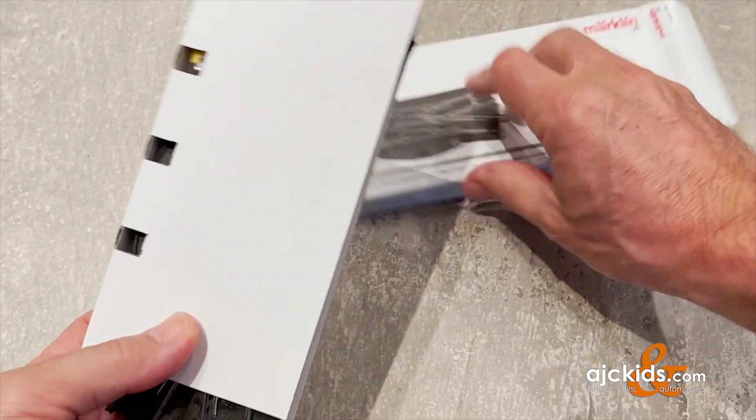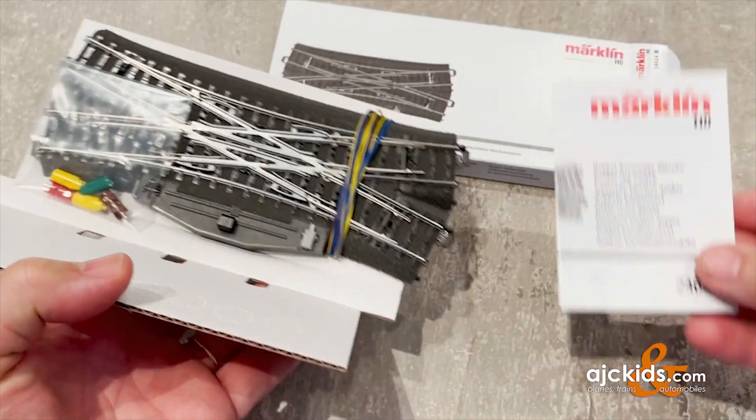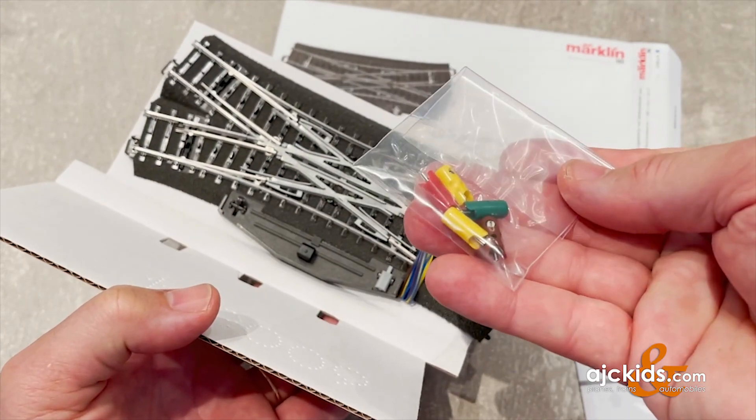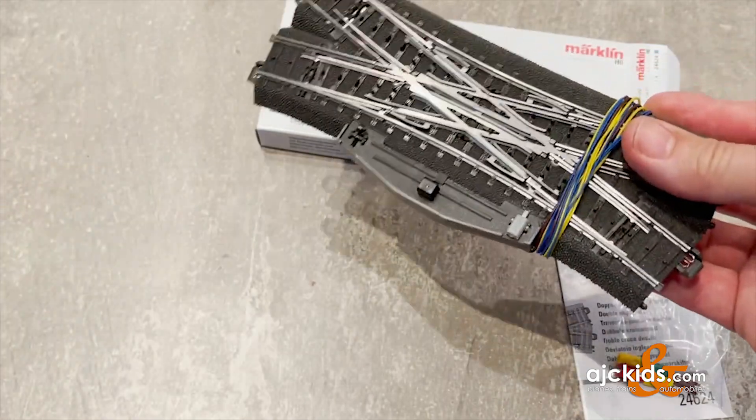In the box you'll find the double slip switch, a little instruction booklet, and a set of plugs — yellow, red, and green for the turnout motor, and then a yellow and brown for the light.